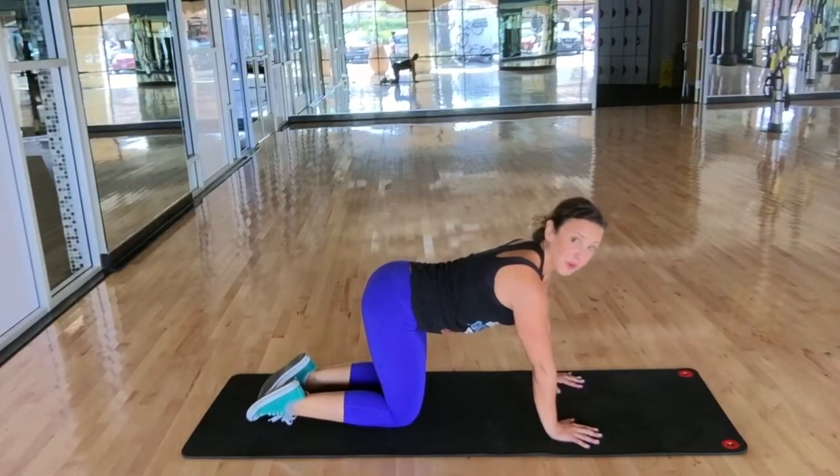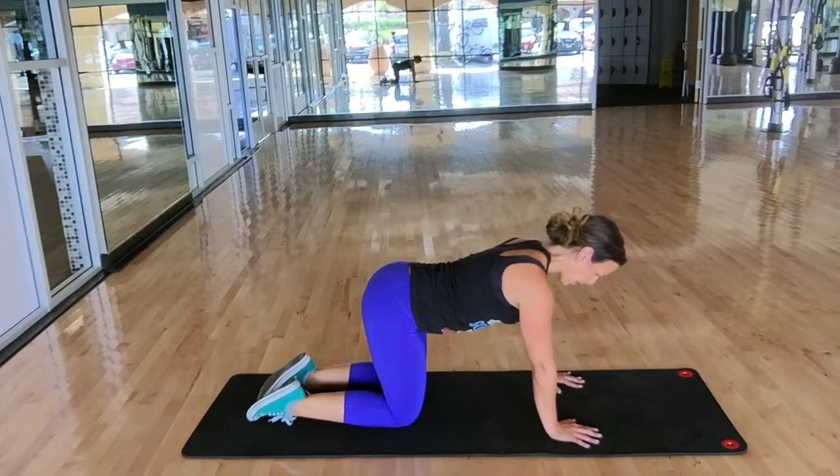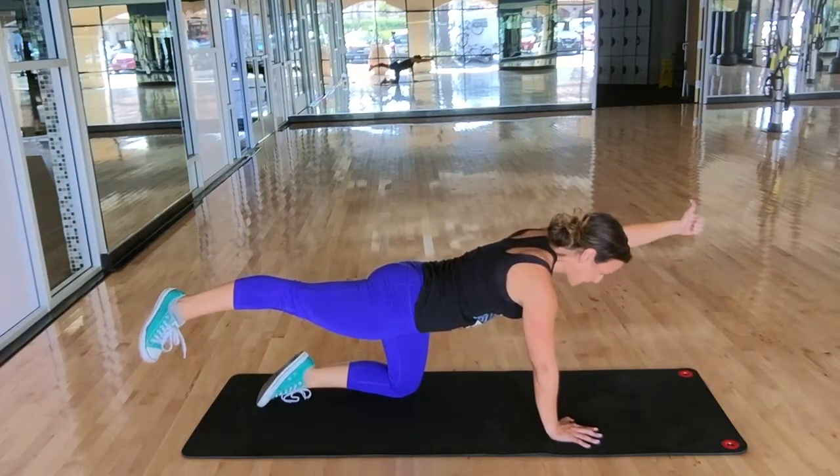Bird Dog. All-fours position. Keep your back flat and look down at the floor. Stretch the opposite set of limbs and give yourself a thumbs up.